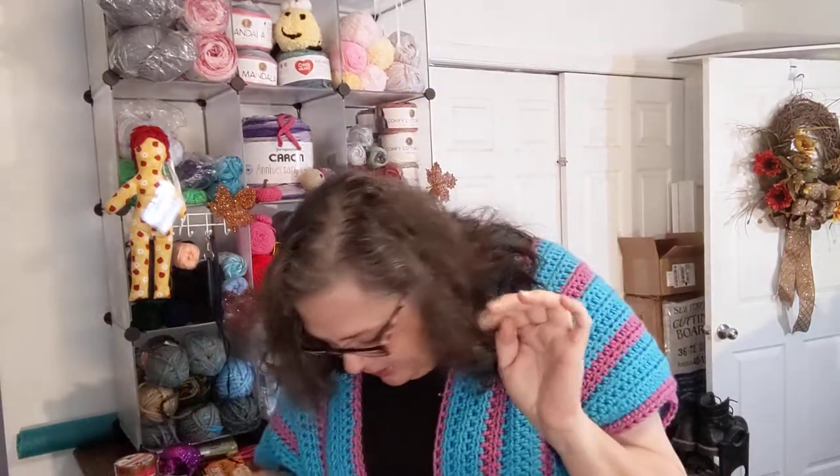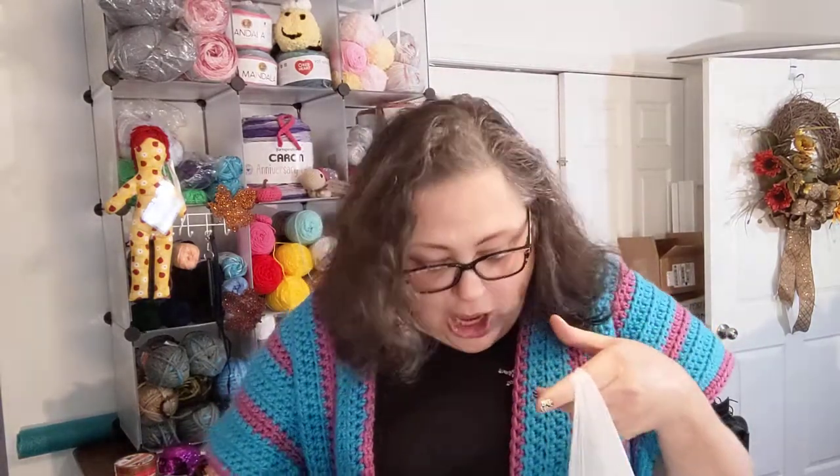That is everything from Dollar Tree! I also have a little mini haul from Walmart. I got these last week or the week before and they've been hanging over there — I just keep forgetting to bring them on camera. There's not a lot of yarn in here, just some things I wanted to try.